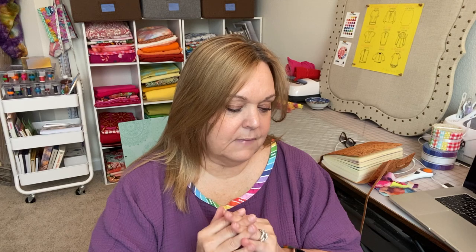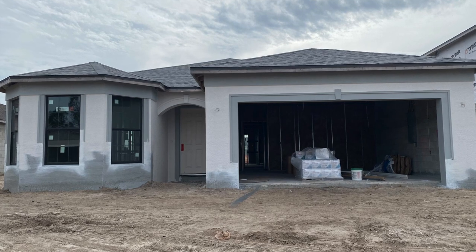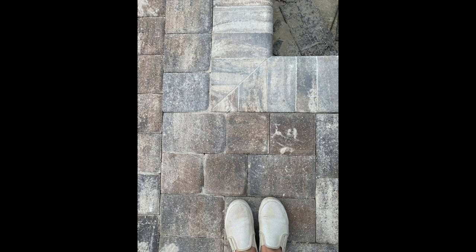I have plans to meet someone I interact with on Instagram in person tomorrow — she lives here in Fort Myers and I'm really excited about that. I love meeting people who share this same sewing passion. As far as the house goes, we went last Saturday and they painted the stucco — a creamy off-white with gray trim, and I love it. They also put the pavers on the back lanai. There's been visible progress the last two times we went, which made me very happy.